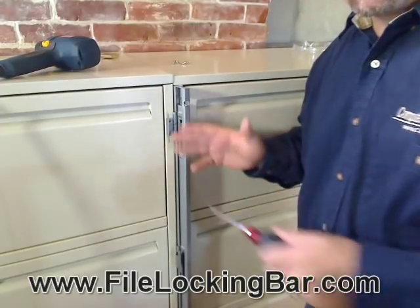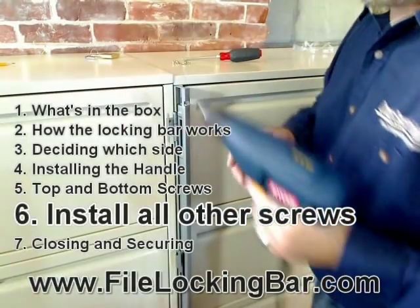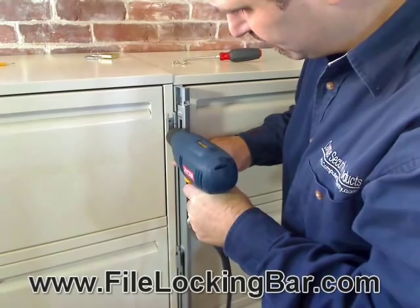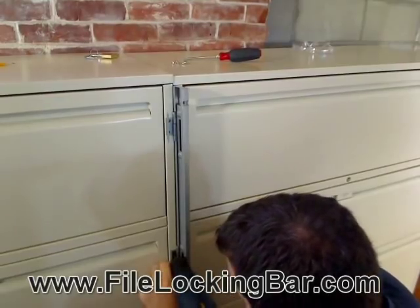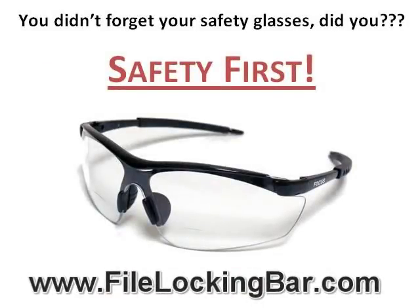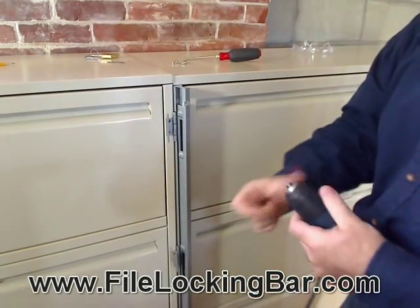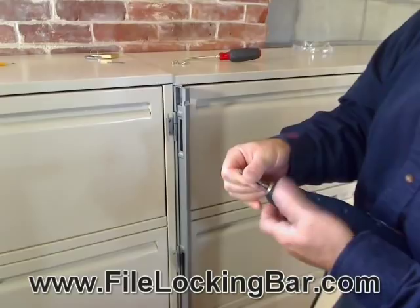Pull it in tighter against the cabinet so that the other hinges will be in the right place. Grab the drill — we don't need to mark the holes, we're just going to drill right through them. There are two holes per hinge. Finish the top hinge first, then drill the other four. Now I'm going to switch my drill bit to a Phillips bit to screw the rest of the screws in.